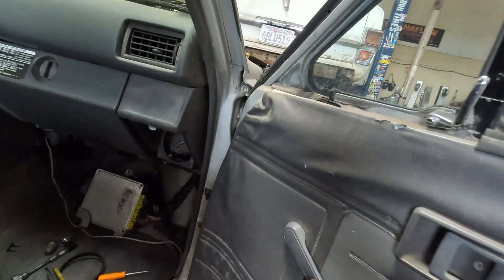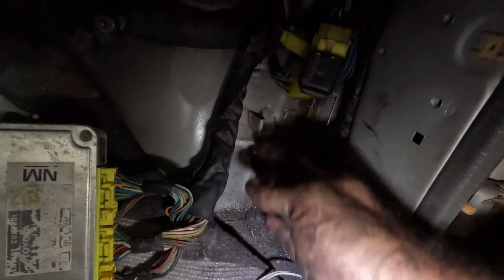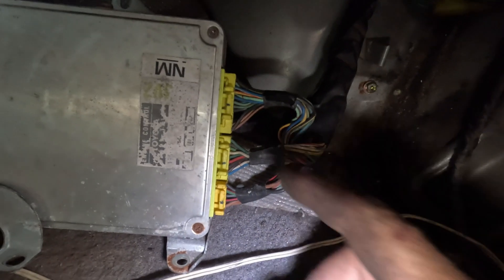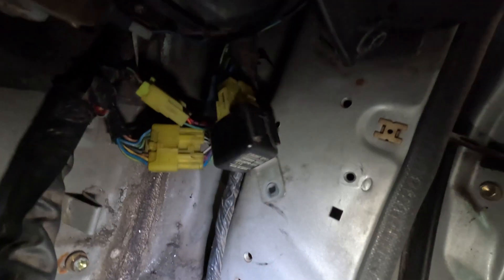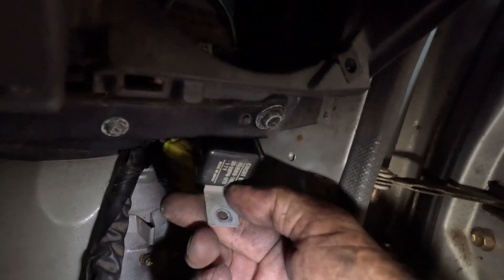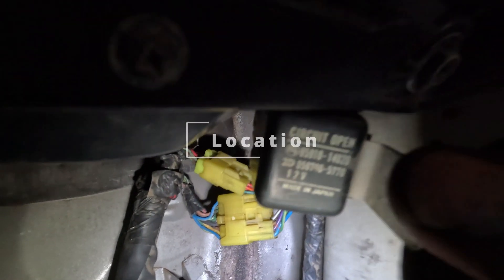Now let's crawl under the truck to the passenger side kick panel. That's where your computer is, normally bolted up right here. Since disconnecting it, I had these terminals unplugged. Right up in here are two connectors — I call these the body connectors. They bring the engine harness into the computer, across the dash, connecting to the dash harness and the ignition switch key terminal. Make sure those don't have corrosion and are snapped in correctly.